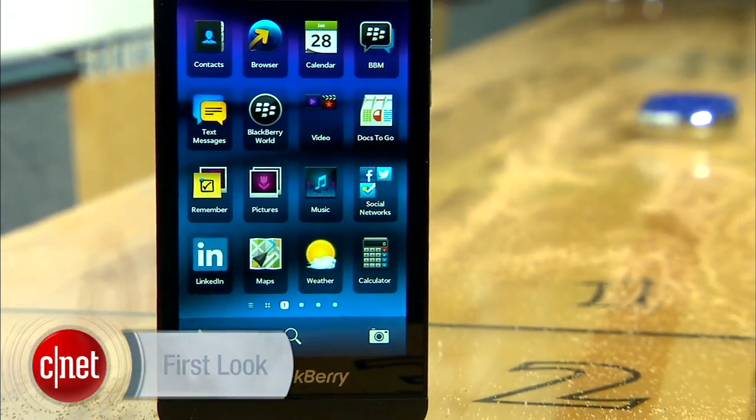For CNET, I'm Jessica Dahlcourt. You can read the full BlackBerry Z10 review and BlackBerry 10 OS reviews on CNET.com.